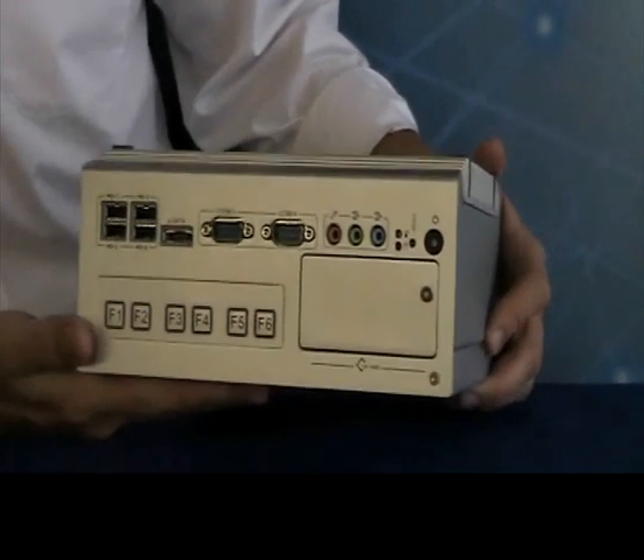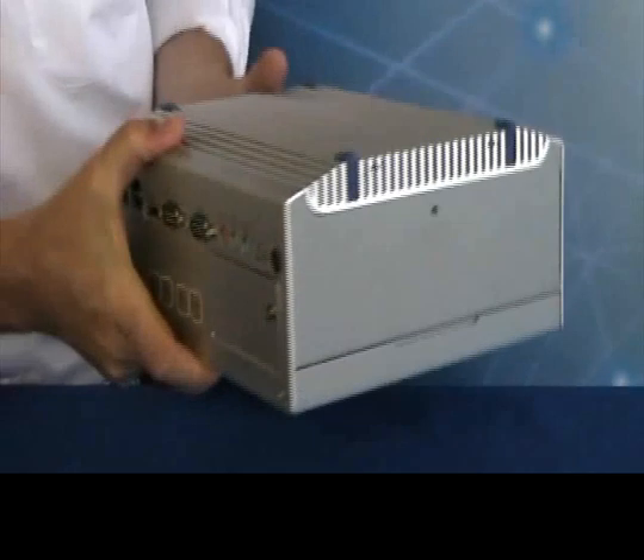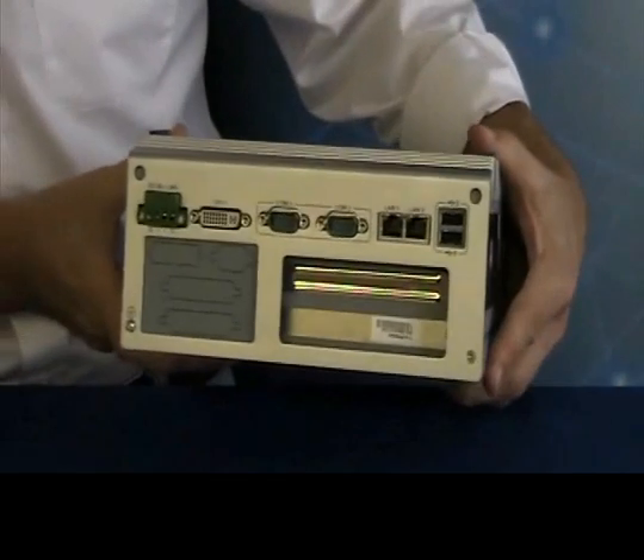Lastly, the ARC3420 has a wide input voltage range from 9 volts to 34 volts DC and an operating temperature of negative 20 to 55 degrees C. With these functions and an instrument protection rating of IP40, along with some other capability,